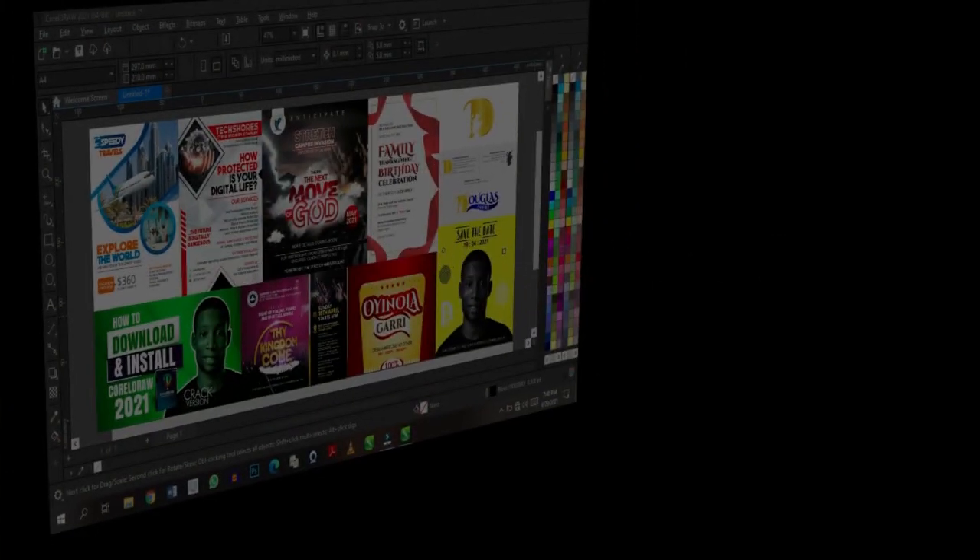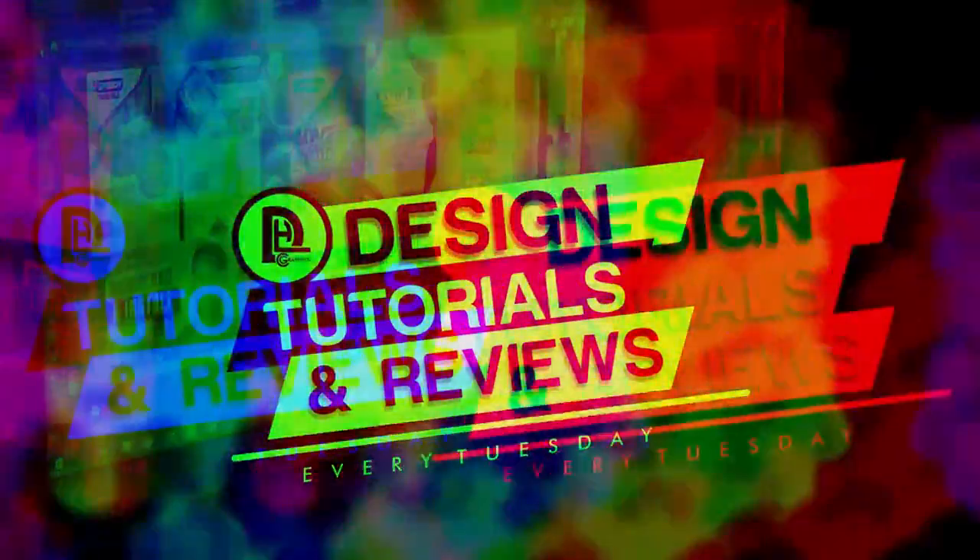If this is your first time here and you want to level up your graphic design skills, consider subscribing and turn on the bell so you get notified when we upload a new video. So let's jump straight into CorelDRAW. Once you open up CorelDRAW and create a new document, the next thing you want to do is set the size of the banner.